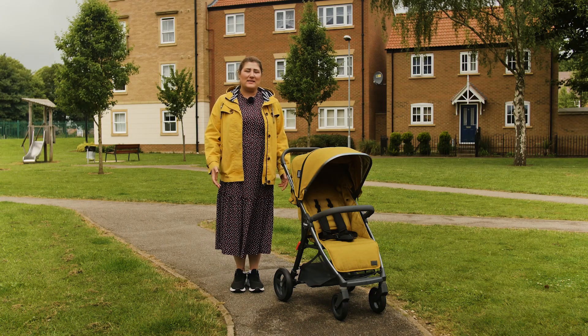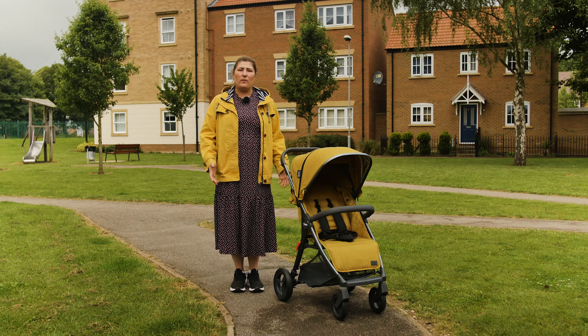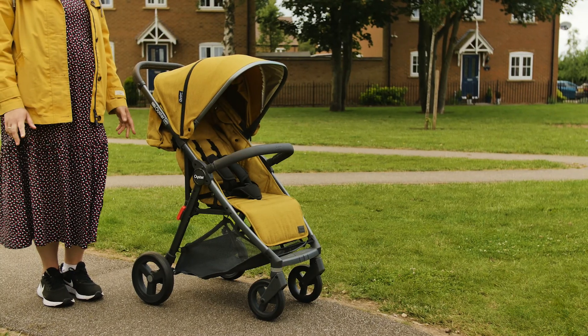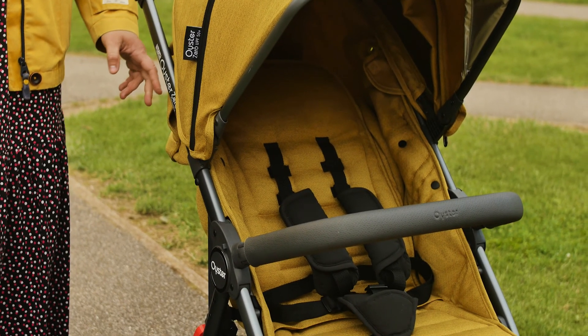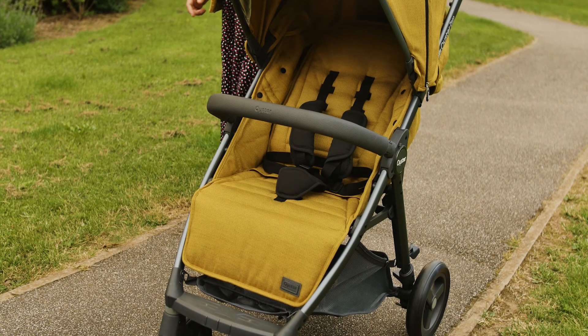The Oyster Zero Gravity is a forward-facing only stroller that can be used from birth all the way up to a weight of 22kg. We love the long lifespan this pushchair offers, and the broad and tall seating really did allow for a 4-year-old to sit in the pushchair comfortably without feeling cramped.